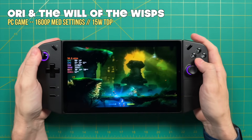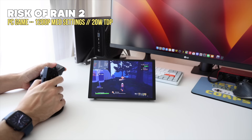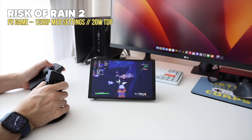We'll go over all the things I like about it, the things I don't like, and also a wish list of things I'd like to see implemented in the future. We've got a lot of ground to cover, including a comparison against other similar handheld PCs like the ROG Ally and the Steam Deck. Let's go ahead and get started.